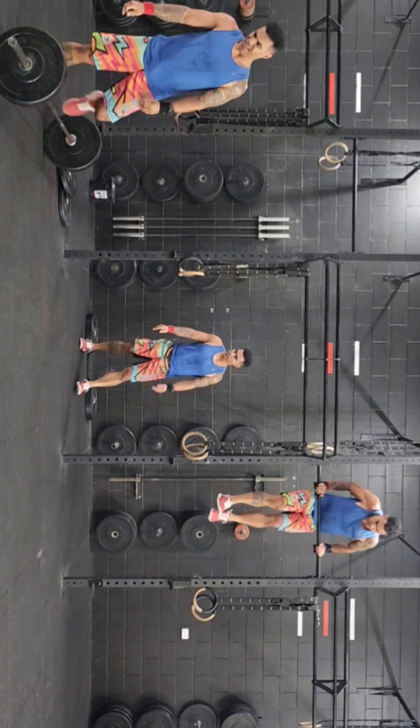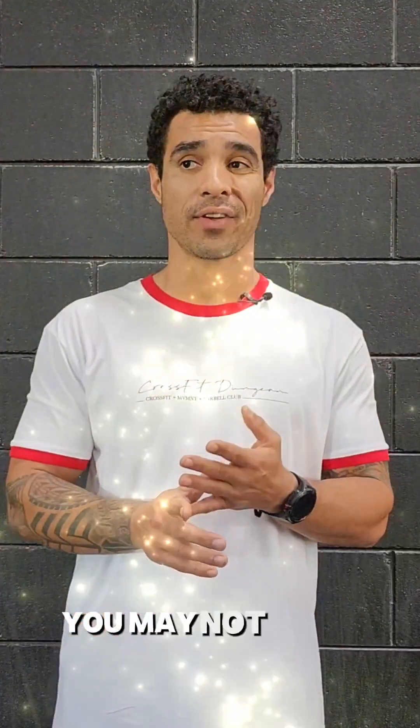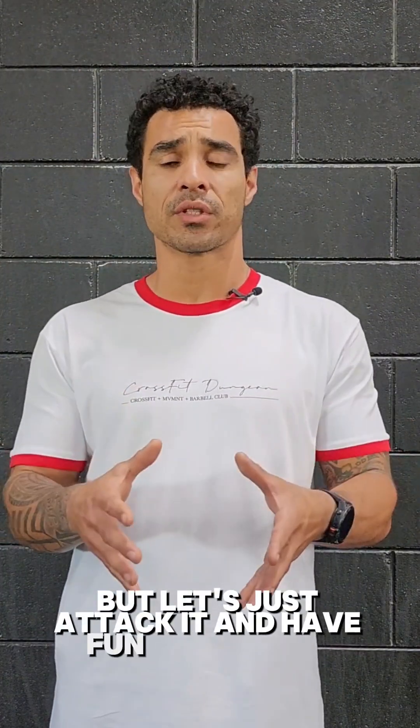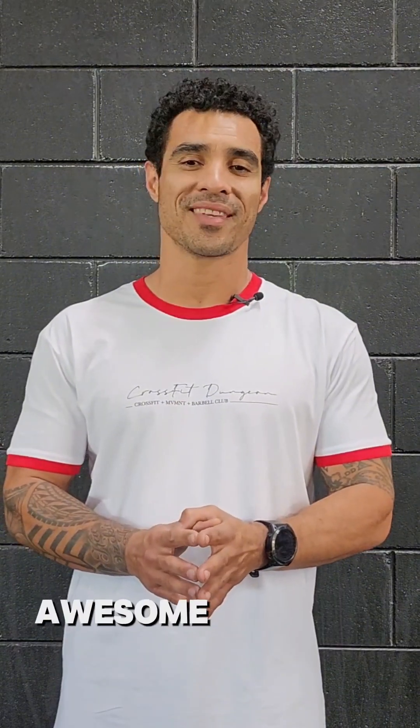Today may be a case of just seeing how far you can get in the time cap. You may not finish, but let's just attack it and have fun with today — see how far you can get in the cap and what you're capable of. Push yourself there. And if you can get this done really well, awesome, let's have fun.